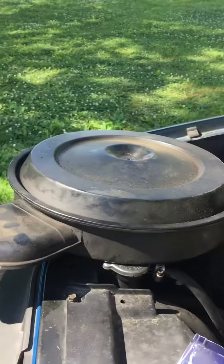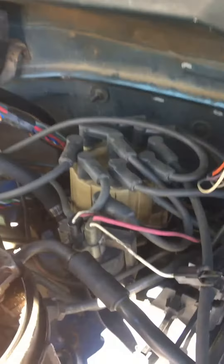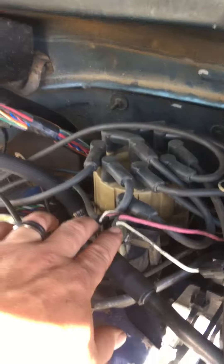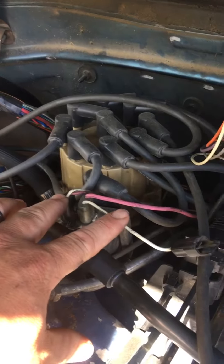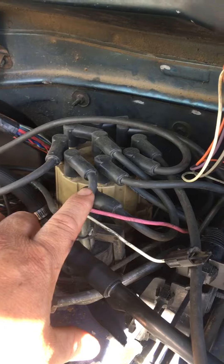All I've done is I've removed the breather. This is your throttle body, and then back here against the firewall, that's your distributor. There's two connectors here. They're both going to have pink and white wires. This connector on the left-hand side, as you're facing the vehicle, the left-hand side runs to the back of the distributor itself.